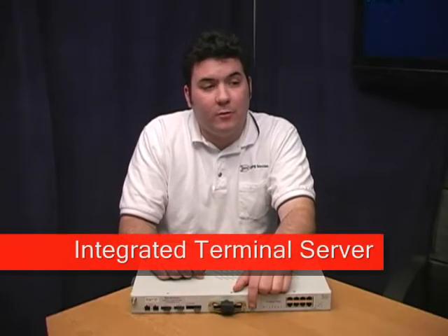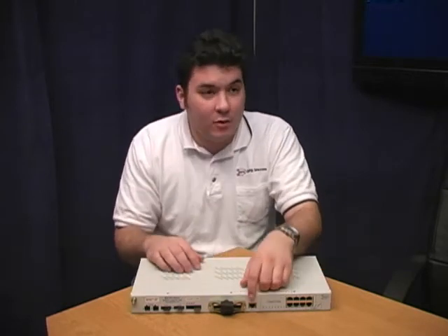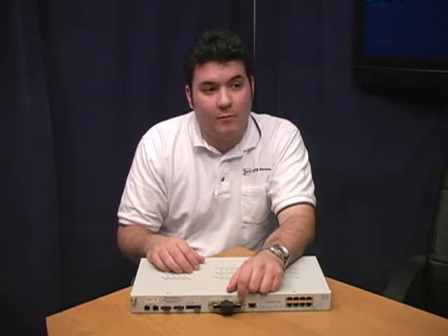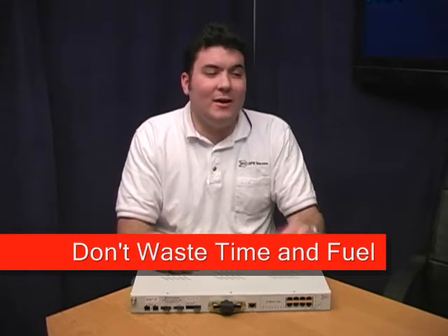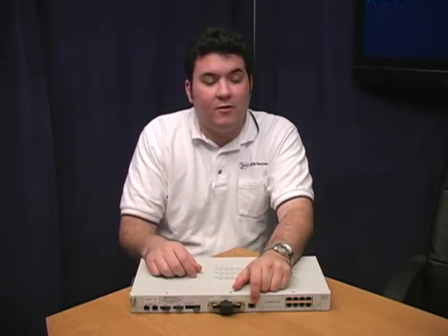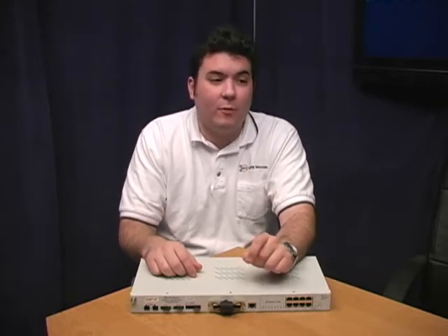What else can you send over T1? Well, you'll see here that you've got a terminal server port. There's also an option to get five of these ports — they would appear right here across the top. Whether you order one or five, you use these ports to access legacy serial equipment remotely. In the old days, you'd have to drive out to the site with a laptop and connect directly to that equipment. Now, you can just plug it into the NetGuardian serial port with a DB9 to RJ45 cable and do the same thing right from your desk, all handled remotely via T1.